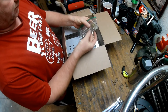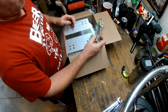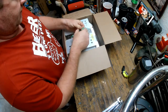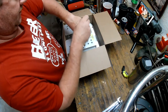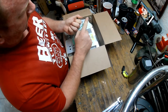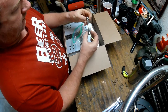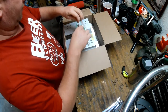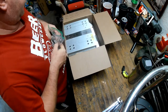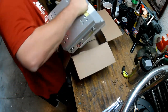Here are the mounting bolts, which you can order from them. They come with nylock and have some anti-seize on them, along with new washers. They're ready to rock and roll. We'll set those aside and look at the jack plate.